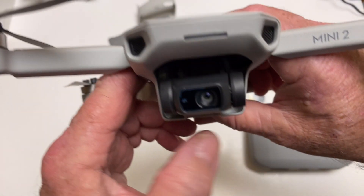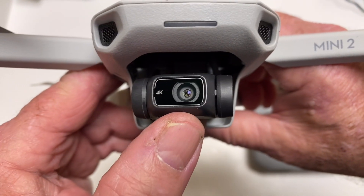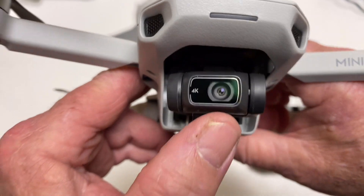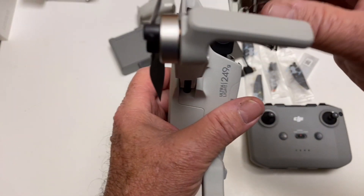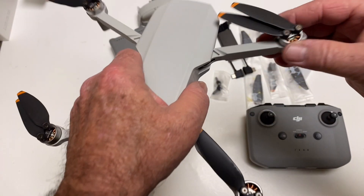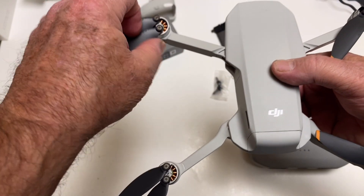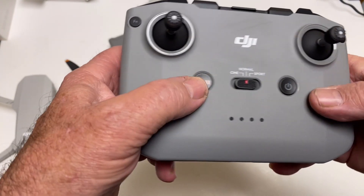It's the same exact weight, same exact size. The camera — we all know we're going with the 4K, so it might have a little bit better processor in there. Here's a close-up of the 4K camera. I'm pretty sure the sensor might be a little different, but it'll shoot 4K. The motors look identical. I have over 100 flights with the other one and it looks identical to me. They do give you the nice Mavic Air 2 controller.